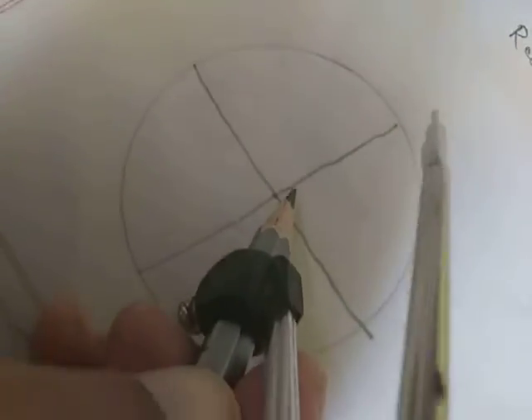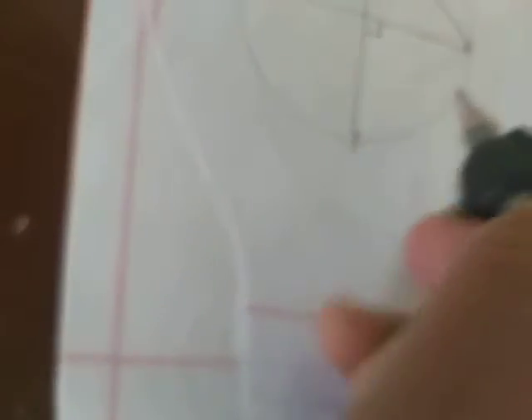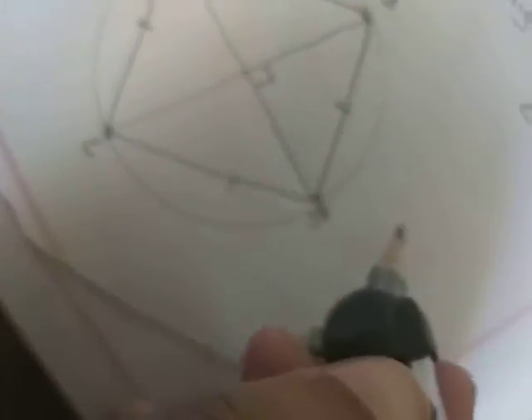Now in part two, draw another circle and mark the center point. This time the two diameters must be perpendicular to each other — they should form 90 degrees where they meet. Draw one diameter and then another diameter perpendicular to it. After drawing, again join the end points of the diameters. You will find that the resulting figure is a square because all the sides measure the same.